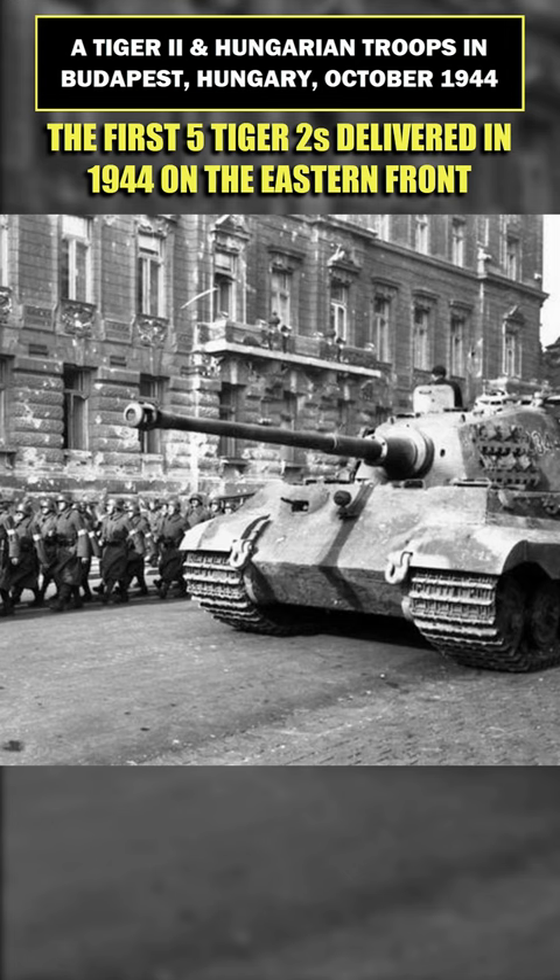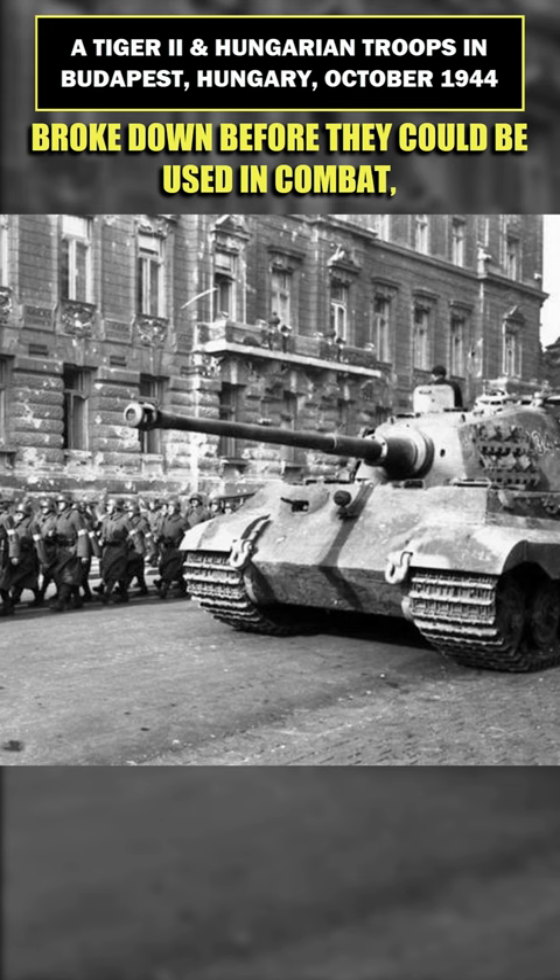The first five Tiger IIs delivered in 1944 on the Eastern Front broke down before they could be used in combat, and they were destroyed to prevent capture. Nevertheless, it was a very dangerous weapon.